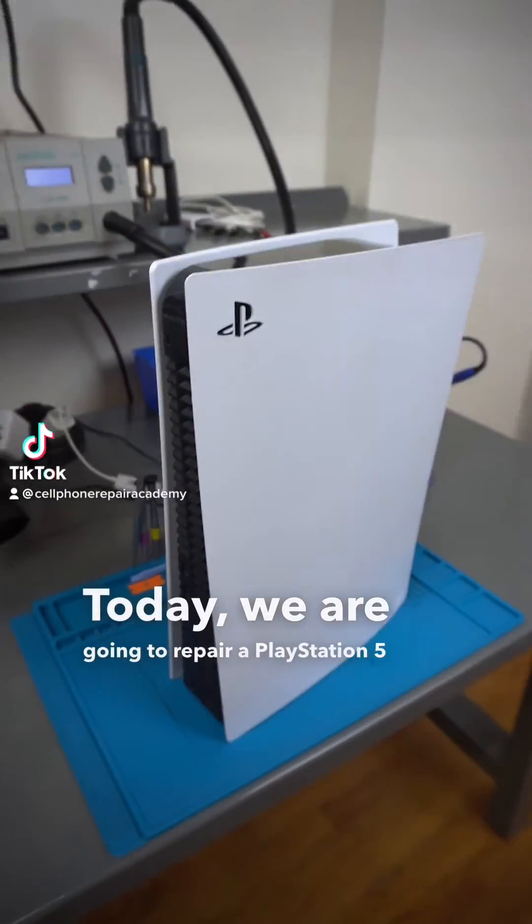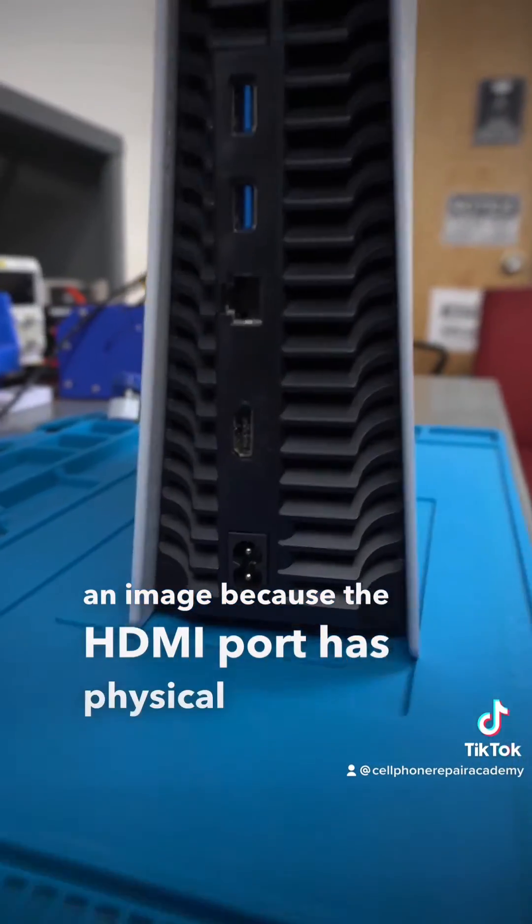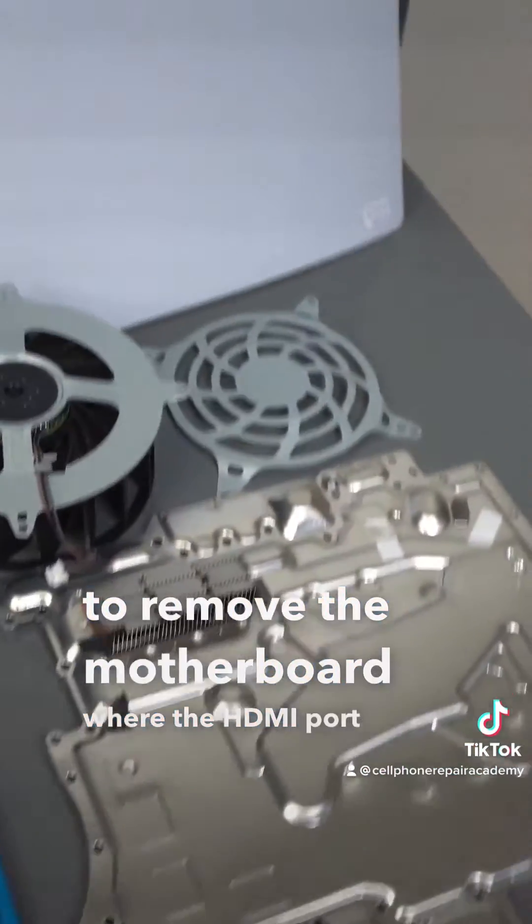Today we are going to repair a PlayStation 5 that does not show an image because the HDMI port has physical damage. We are going to disassemble the PlayStation and remove the motherboard where the HDMI port is located.